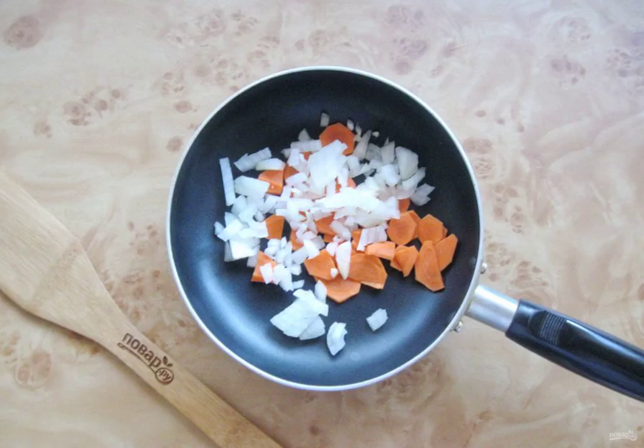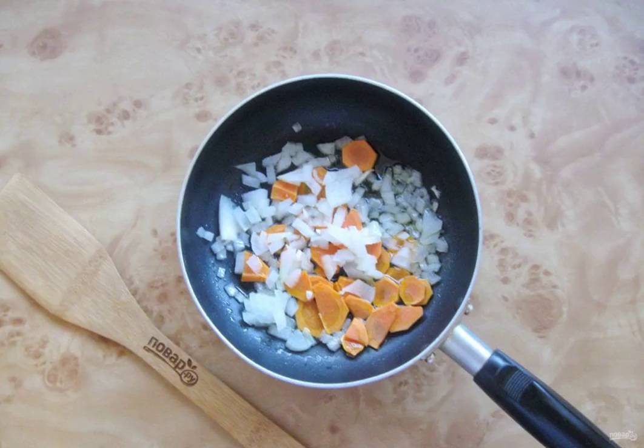Put the carrots and onions in a frying pan with sunflower oil. Simmer the vegetables over low heat for 8 to 10 minutes, stirring.